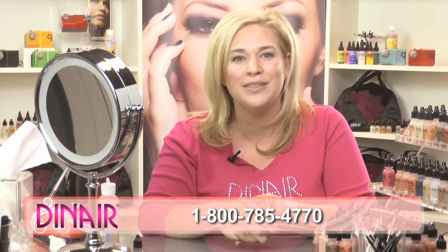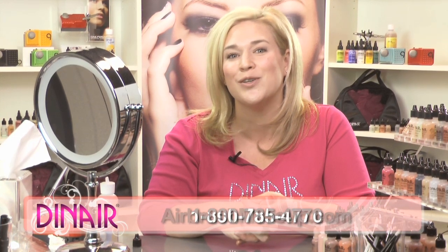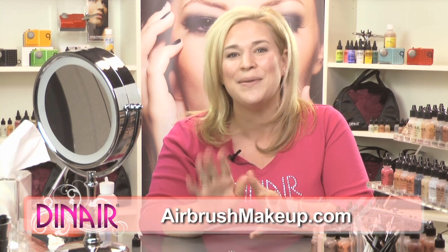If you have any questions, please call the number on the screen and visit our website at airbrushmakeup.com. Happy airbrushing!